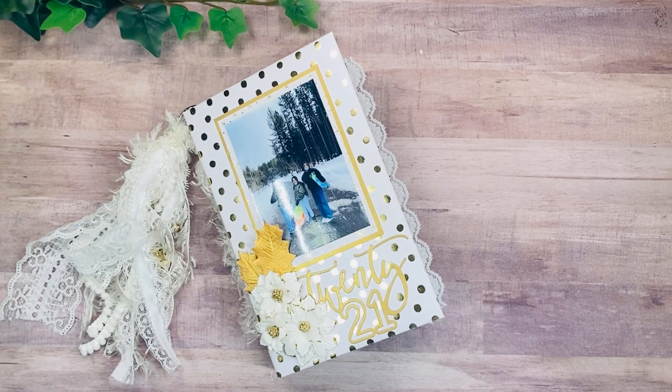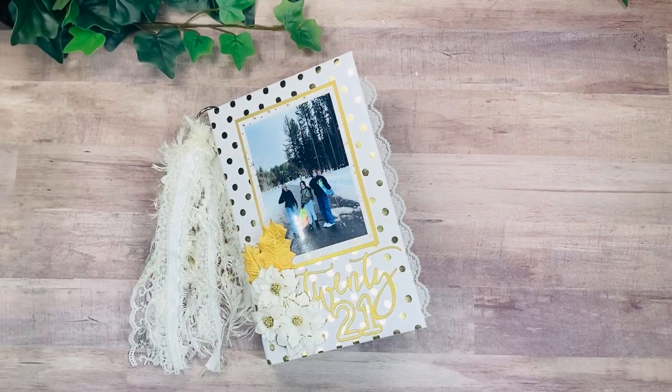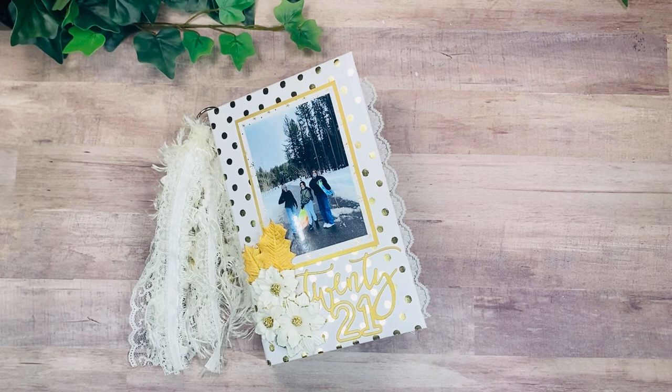Today I'm here to do the walkthrough of my December Daily for 2021 — I know it's way long overdue, but here we are. Hi guys, welcome back to my channel. I recently posted a video working on my December Daily, and I'll link it down below if you missed it. It's just a process video and it was so much fun to go back to those memories. We are now in April, so it was really nice to relive those beautiful Christmas memories.